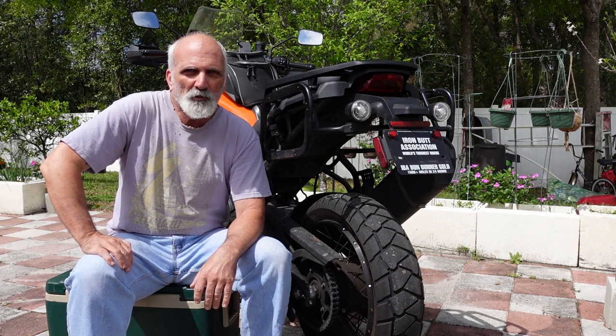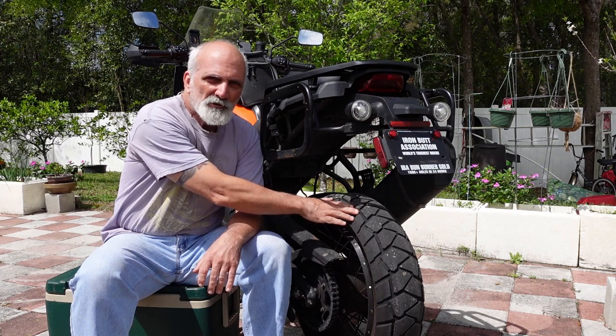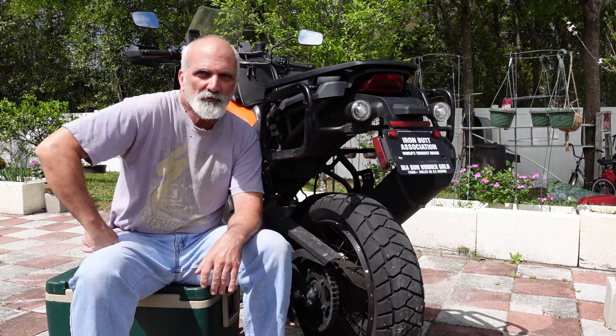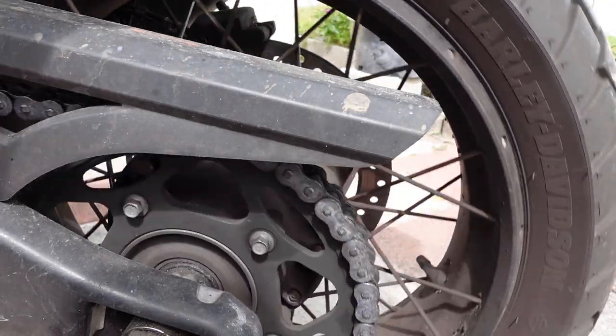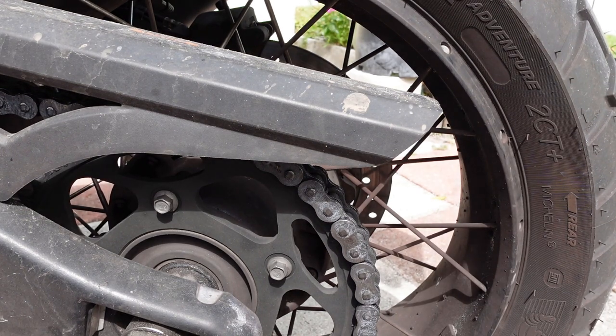Just a quick short here. Folks have been wondering — I was wondering too — exactly how long the chain on these things lasts before you have to swap it out. In the case of my bike, the rear chain lasted about 20,000 miles. It got to the point where it was pulling away from the rear sprocket a little.